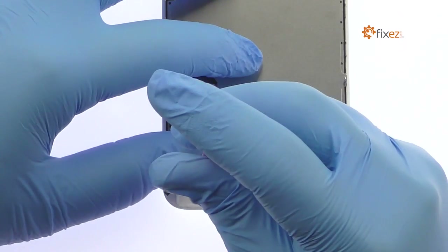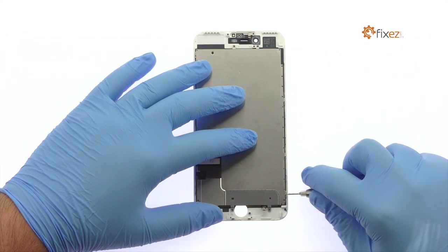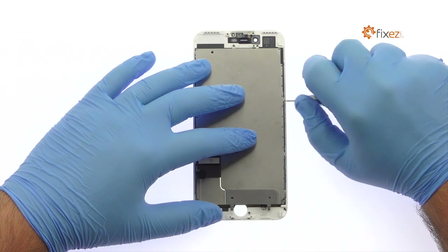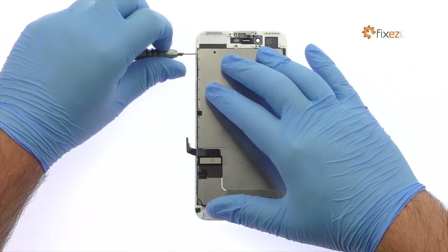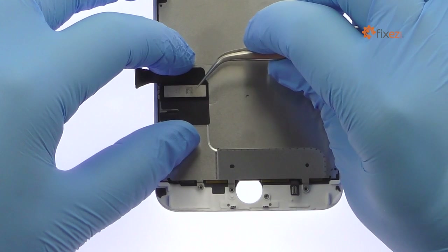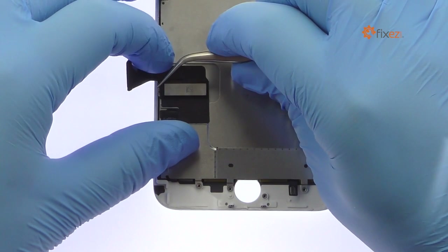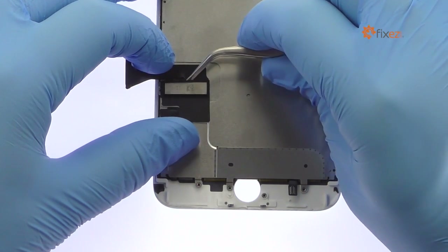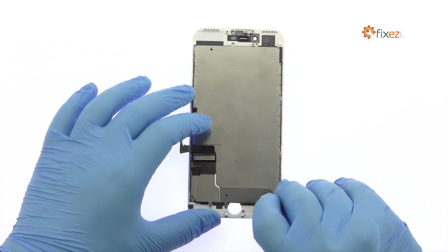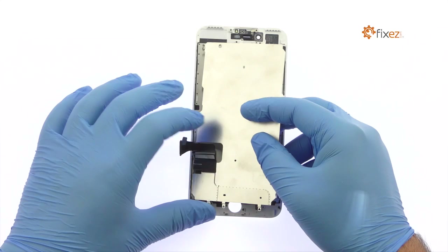Remove the following Phillips screw and then the five tri-point screws. With no adhesive on the iPhone 7 Plus LCD shield plate and the cables nicely managed, simply lift it away from the display assembly.